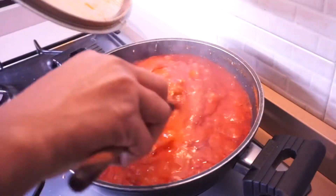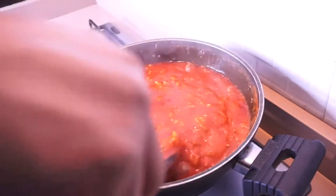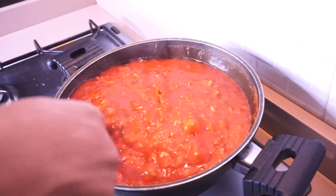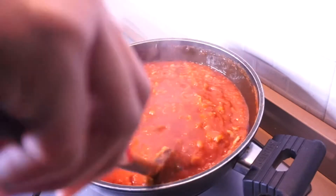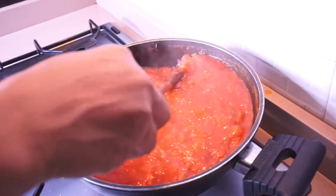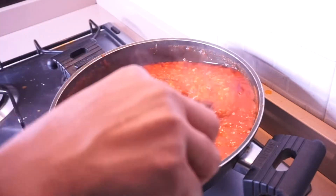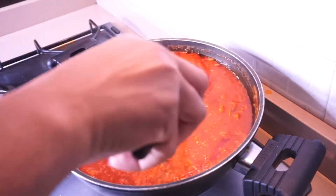This is after two hours on low heat. Make sure you add extra water if what you added earlier dries up — keep adding water until it's well cooked. I cooked mine for two hours but you can cook yours for a minimum of one hour. This sauce can go with pasta or anything of your choice. I hope you give it a try — my kids love it and I hope yours will too. Thank you for watching, I'll see you in my next one. God bless you, bye!